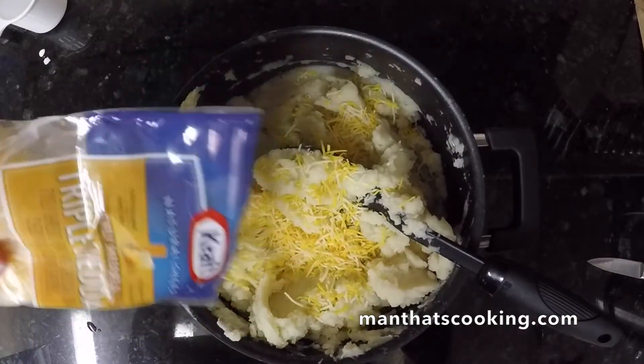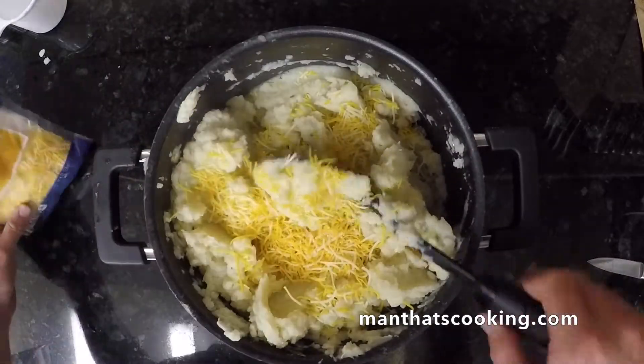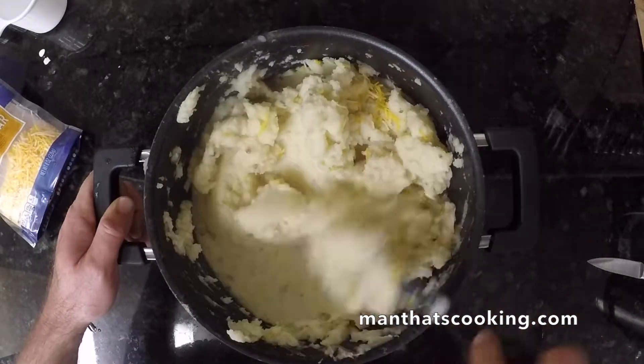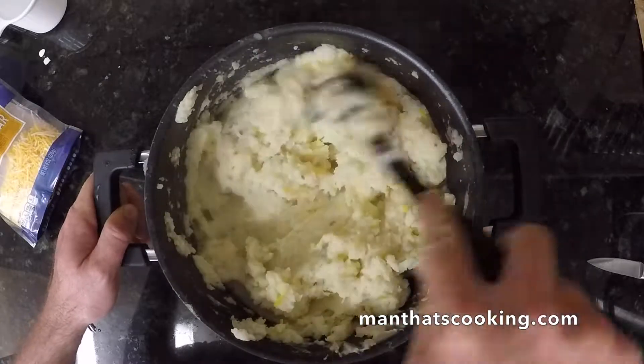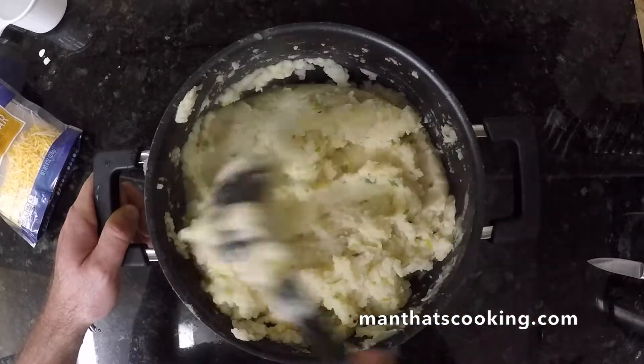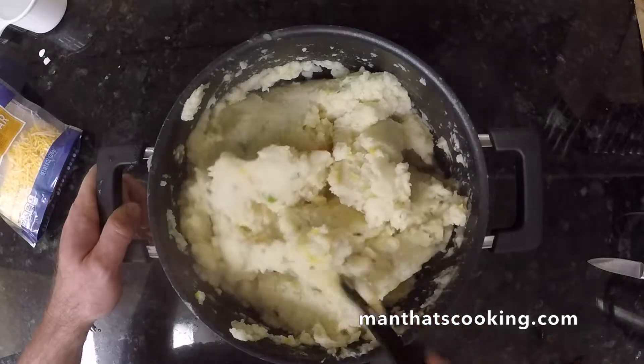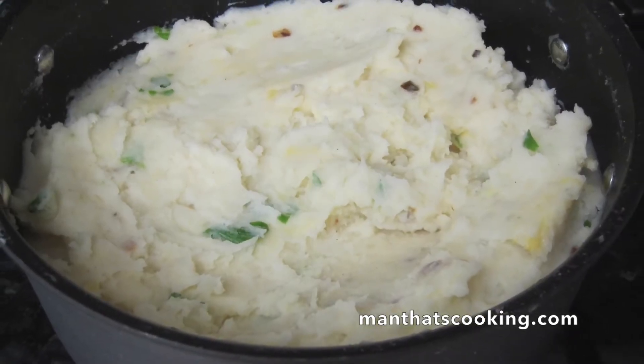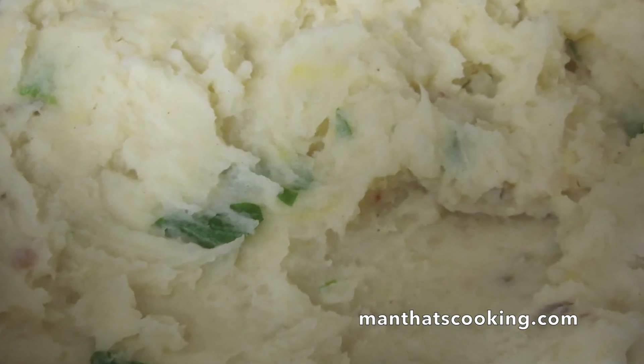What a nice flavor this adds. Why not also add your favorite cheese? The potatoes are still nice and hot and they'll melt the cheese as you stir it in — it's perfect, beautiful, wonderful flavors. If you make this recipe, please let us know — give us a shout in the comments section. Hope you enjoy this. Stop by our channel for more videos. Thanks for watching, bye!